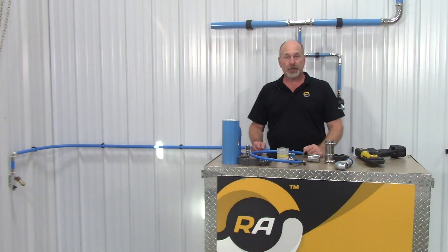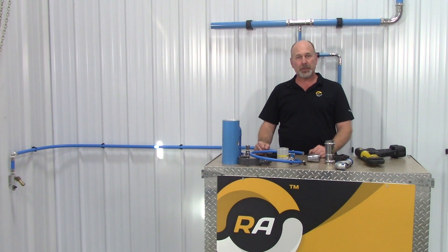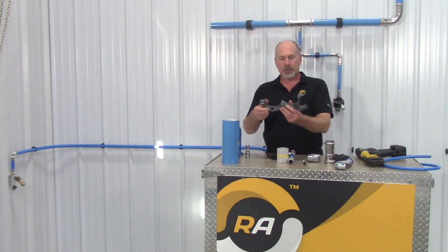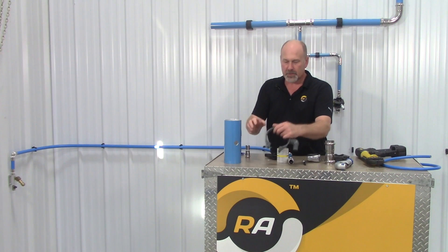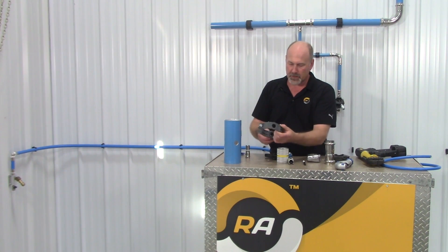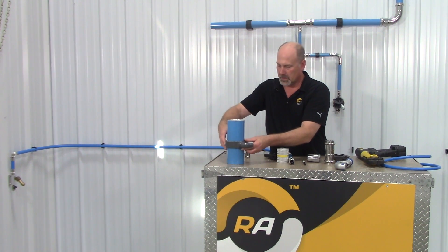One more great feature about the Rapid Air system is if you need to add a drop in any location along your main pipe header, we have what's called a quick drop. The quick drop is a hinged fitting — we're going to drill a hole using a hole saw into the main header, and there's a locating fixture in the fitting. Drill the hole, deburr it, and then with the gasket you simply clamp it around, and you have an instant drop anywhere you need air.